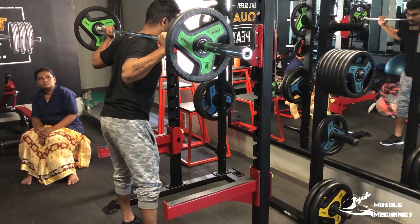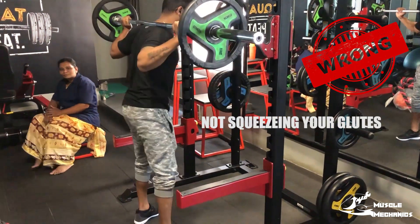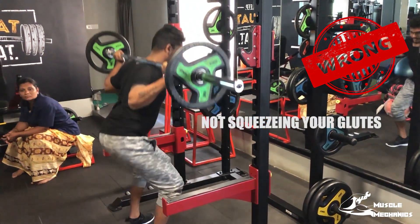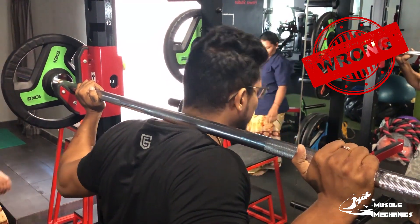Now, I think there are mistakes that you have to avoid. If you are holding your glute in a barbell squat, you can get your glutes tight. If you are holding your glutes tight, you can engage them properly. If you do not engage the glutes, you will have issues with your lift.